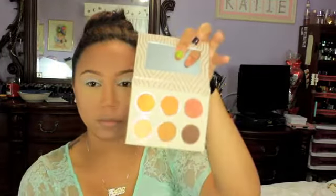Now I'm using the Vegas Lights palette by Makeup Geek, and I really love this palette. I'm starting off with Desert Sand and I'm just going to use this as my transition color.